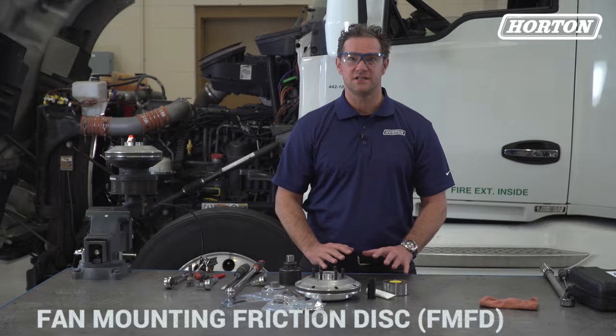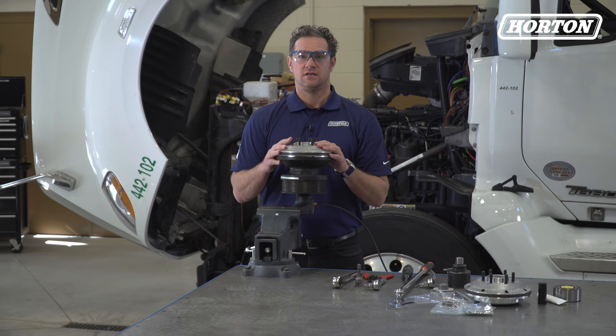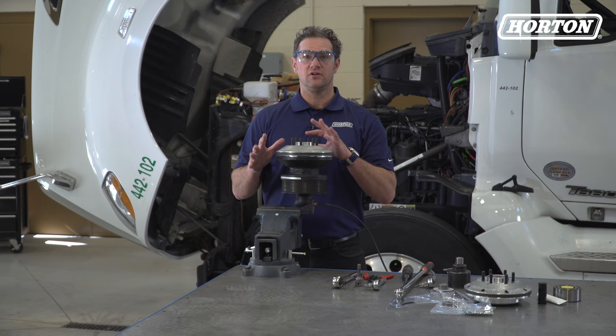First we're going to remove and discard this top part, the fan mounting friction disc. You can see we've taken the fan drive off the engine, placed it in a vise, and clamped this journal bracket tight. To start, I'm going to apply 80 to 120 PSI of air pressure to the fan drive's air inlet. This will help in removal of the fan mounting disc.